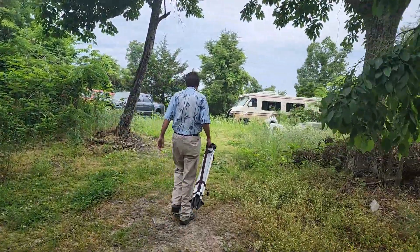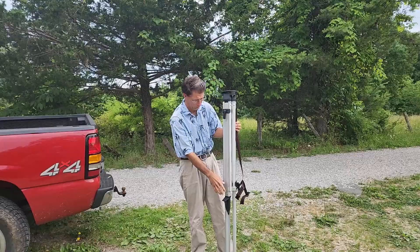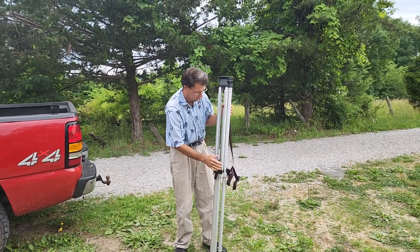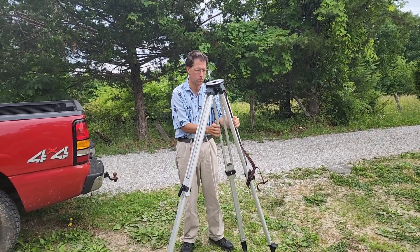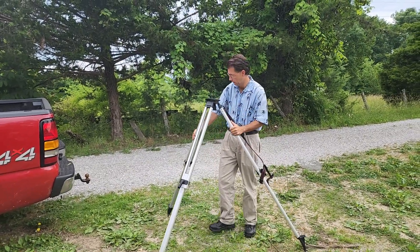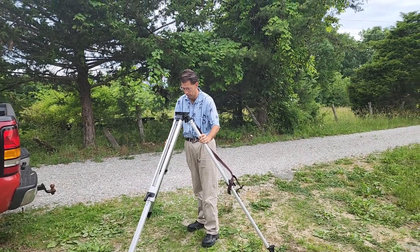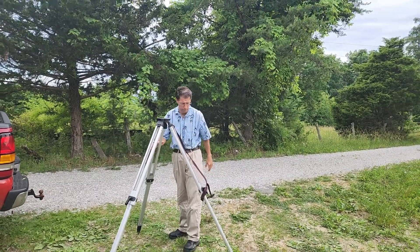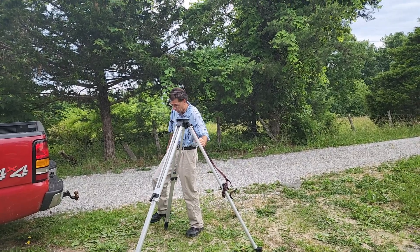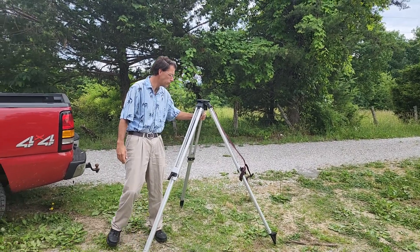We head back out to the Monticello repeater site and KI4RWO Ken brings out his trusty tripods and transits so that we can see how poorly this antenna is currently — what shape it is in by seeing how plumb it is. What we have done up to this point is we transferred the guy lines from the old rusted anchor posts to the new ones that we installed with 81 bags of concrete per post.